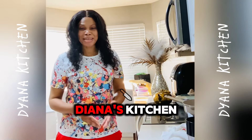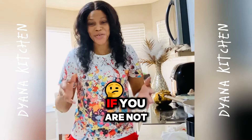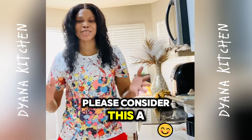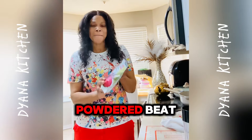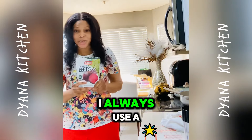Hey guys, welcome to Dynasty Kitchen! If you are one of my subscribers, welcome back. If you are not, please consider subscribing to my channel. Today I'm going to do a review on powdered beet — I never used powdered beet before. I always use a fresh one.